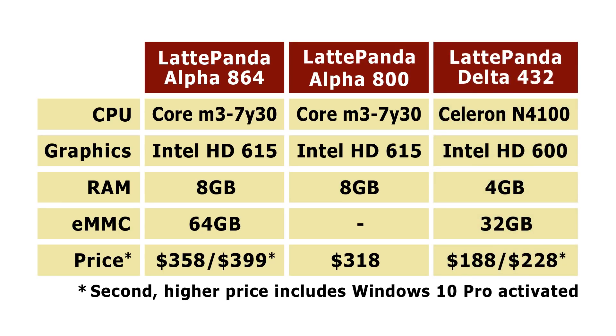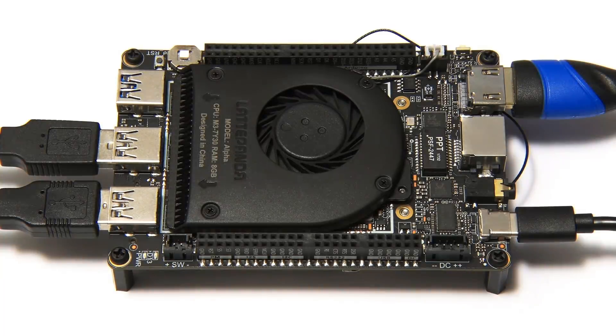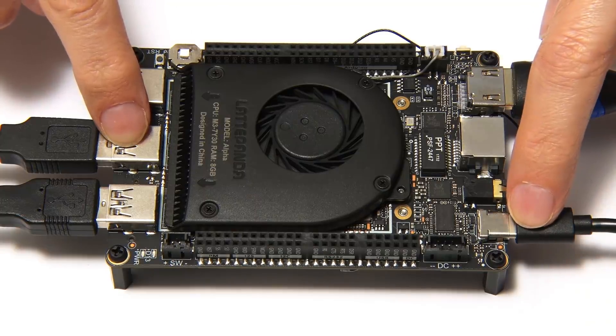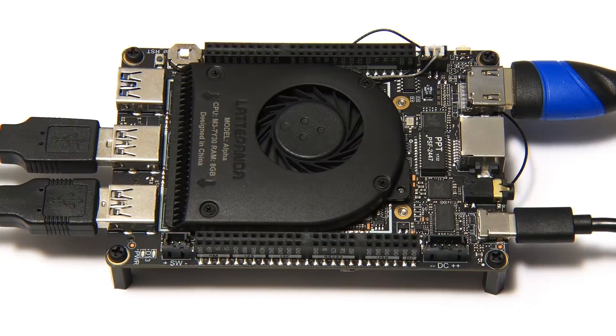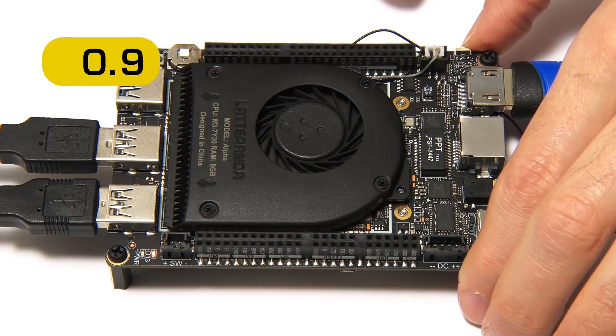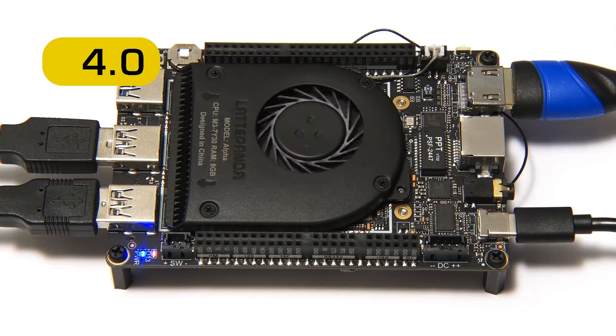It's now high time we booted up the Latte Panda Alpha 864. I've now got everything connected up — the board is all ready to go, connected to mouse, keyboard, monitor, and power. So we flick the power switch, and you'll hopefully see there's a little red LED that comes on, and that has to settle. When that's occurred, as on any PC, we then push the power switch. A little blue light comes on, we get some momentary activity from the fan, and here we are booting up. Nice to have those little Latte Panda eyes on the screen.